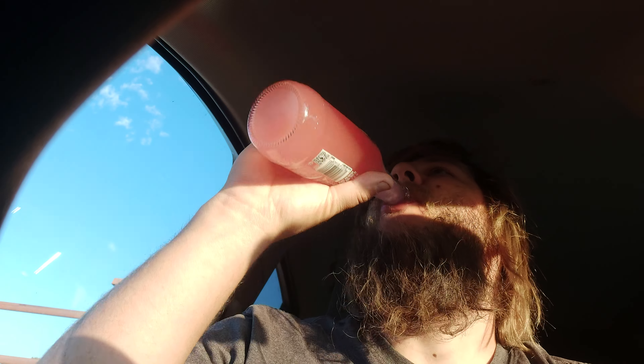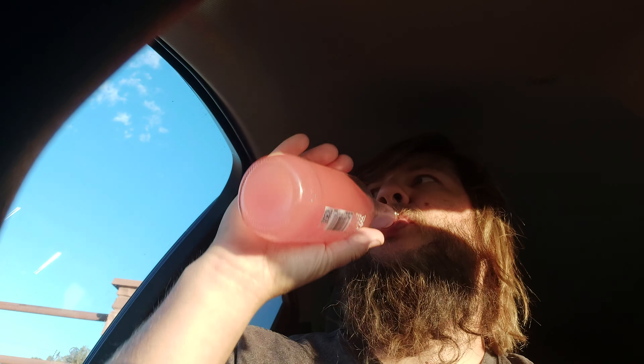Nice carbonation, interesting flavor. I don't think I ever had guava fruit before, but this drink should be close to what it tastes like, I would imagine.